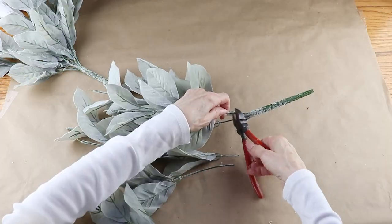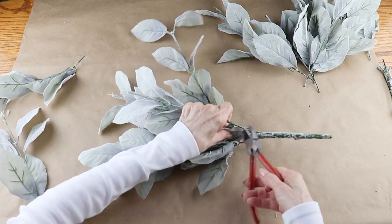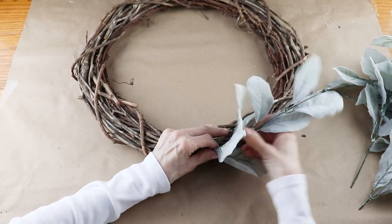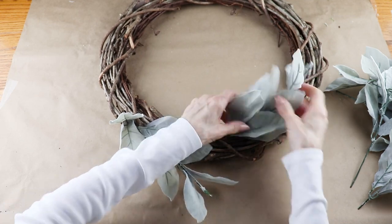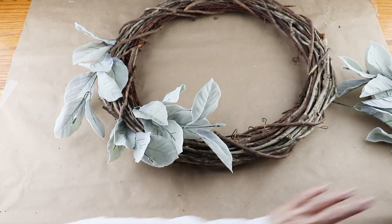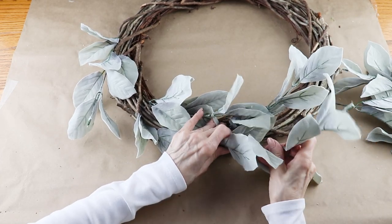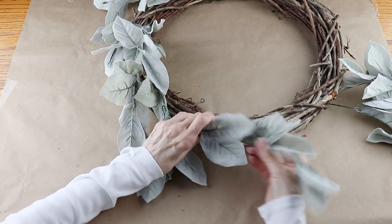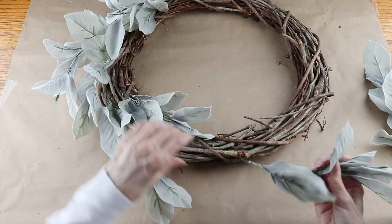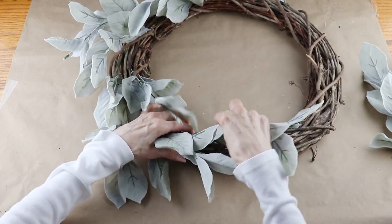Using my clippers, I cut each individual stem off of the main bunch. With all my greenery cut, I'm now adding it onto the form. I'm taking the end of each stem and tucking it into the grapevine wreath as far as it will go. I'm working from the outside to the inside, but anywhere I see an open space I'm tucking in one of the stems. The leaves are on wires, which is great because as you're adding them you can bend them so they'll follow the circular pattern. As I'm adding them, I'm making sure they're all heading in the same direction.